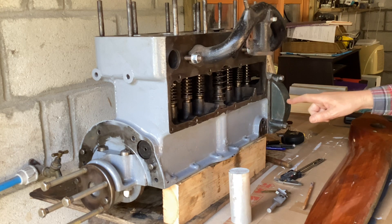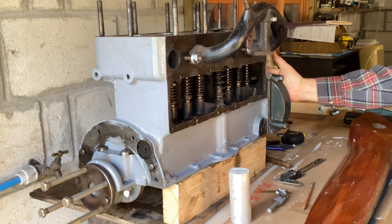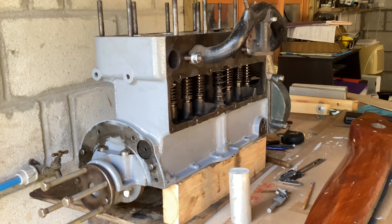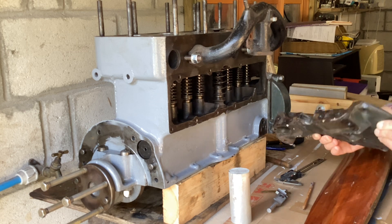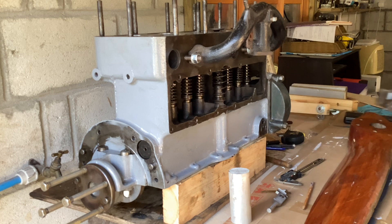I've bolted on the timing gear cover as well - it sits flush with the end of the crankcase here and has a thin cover plate. The original cover plate is this wonderful enormous piece of cast iron. Mr Henry did like his cast iron - it's all very nicely done and does seal up well, but it weighs a ton, so that'll have a sheet steel cover instead.